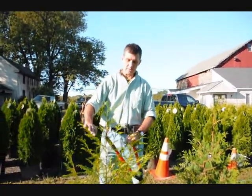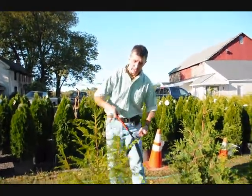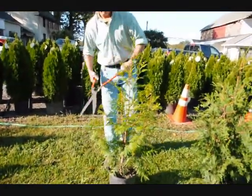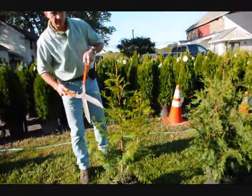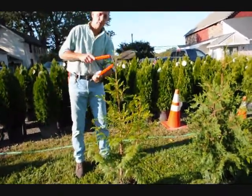Most of the time they'll spring back, but sometimes you might get some breakage. What we like to do is take the head shears and knock these tips back just a little bit, which will encourage a fuller, fatter plant, as well as keeping it up into a single stem. In school, we were always taught: when in doubt, cut it out. So don't be afraid to take a little bit of foliage off the tree.